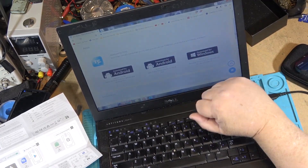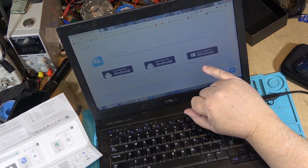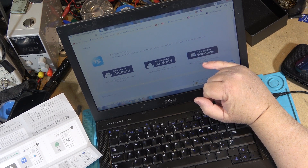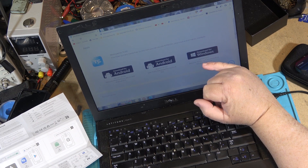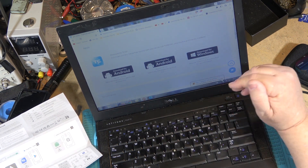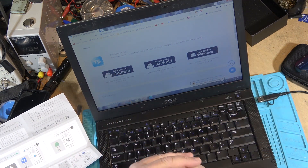It would have helped if I'd scrolled down the screen. I saw the download for Windows but the bottom of the screen was cut off. It says it requires Windows 7, 10, or 11 — but I hadn't scrolled down far enough to see that it says 64-bit version, and unfortunately this laptop is running the Windows 32-bit version. So we're kind of hooped as far as running this on my laptop.